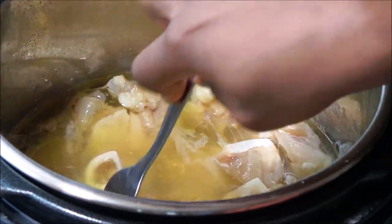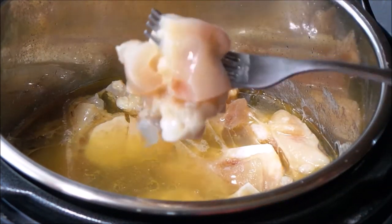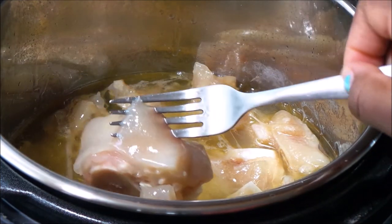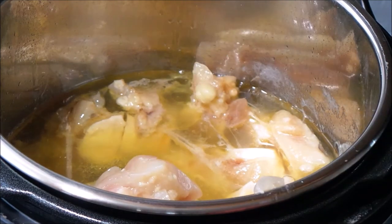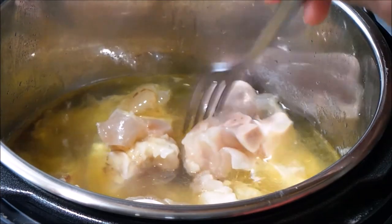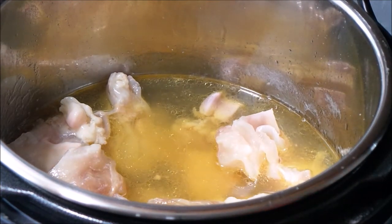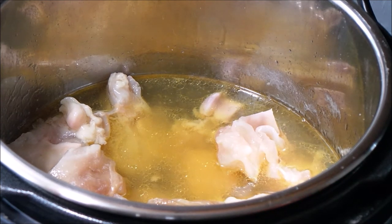If you've cooked cow foot on the stovetop, you know the effort — really the time — it takes. It takes about an hour and 45 minutes to two hours on the stovetop, and this cooked in 35 minutes. It fell right off the bone! What I probably should have done was cook it for 10 minutes. This is my first time cooking cow foot in the Instant Pot.